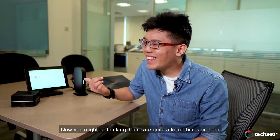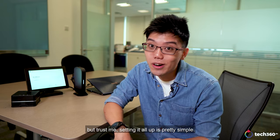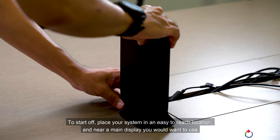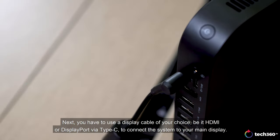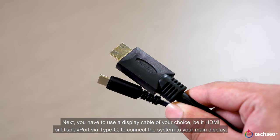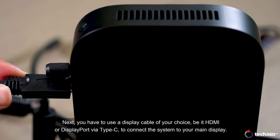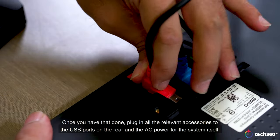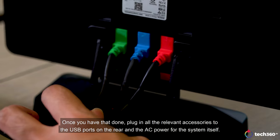Now you might be thinking there are quite a lot of things on hand, but trust me, setting it all up is pretty simple. To start off, place your system in an easy-to-reach location and near a main display you would want to use. Next, you have to use a display cable of your choice, be it HDMI or DisplayPort via Type-C, to connect the system to your main display.